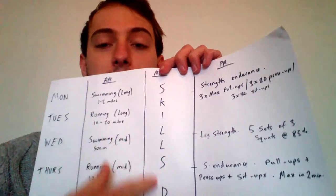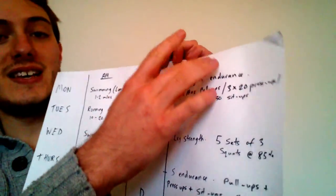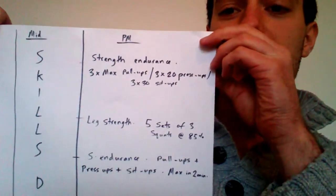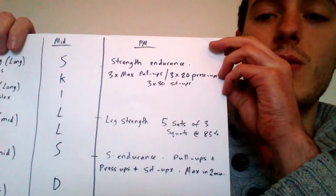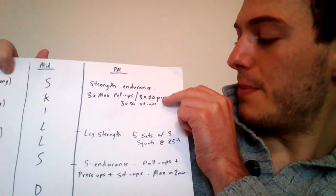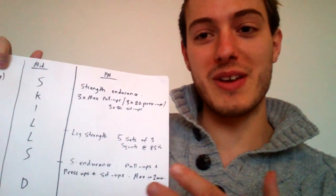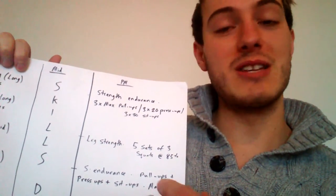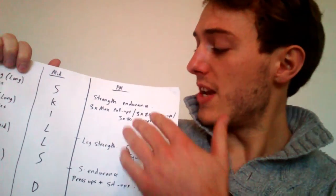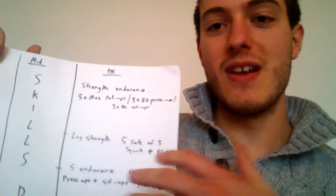His midday would be filled with the skills development mentioned, typically something in the region of three to four hours. Then for PM, I've incorporated some strength work across three sessions — Monday, Wednesday, and Thursday. The first session is strength endurance: pull-ups, press-ups, and sit-ups. We know from Skyfall that Bond has to do pull-ups in his preparation and testing. For Monday I've got three sets of max pull-ups, three sets of 20 press-ups, and three sets of 30 sit-ups.